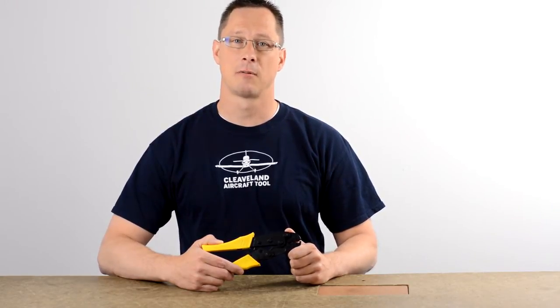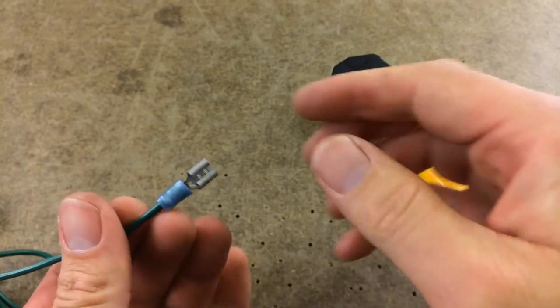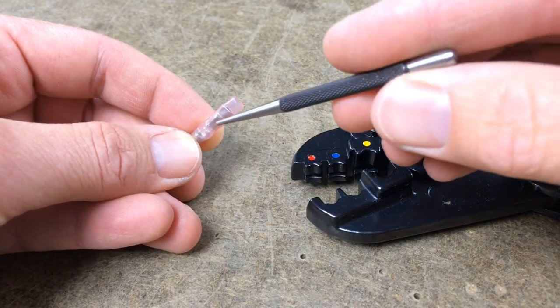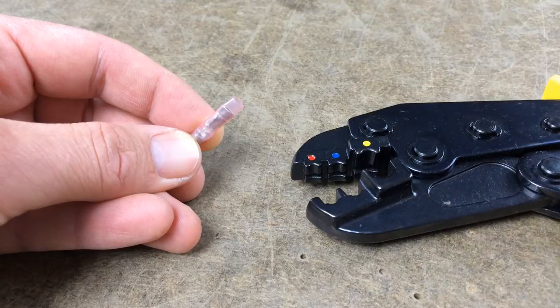Let's take a look at some of its features. Inferior crimpers can lead to loose terminals. This crimper provides a double crimp — one crimp on the wire, the other crimp around the wire casing — supporting the wire so there's less chance of wire breakage.